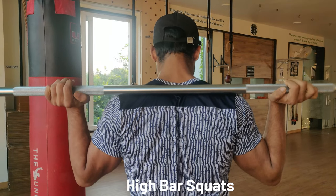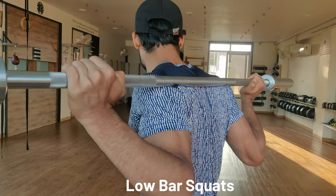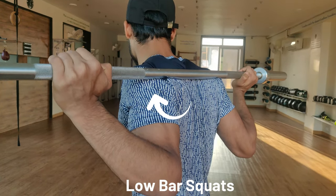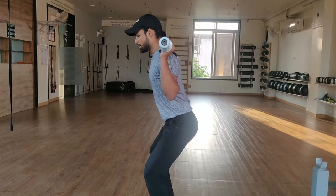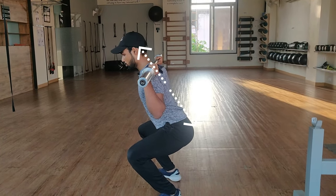There are two types of bar placements on your back. First is high bar squats, where you keep the bar on your upper traps. Then the second is low bar squats, where you keep the bar on your rear delt, or your posterior head on your shoulder — rear shoulder, rear delt, posterior delt, whatever you want to call it. Now your torso is quite upright in high bar squats, which means that your hip joint range of motion is a little different.